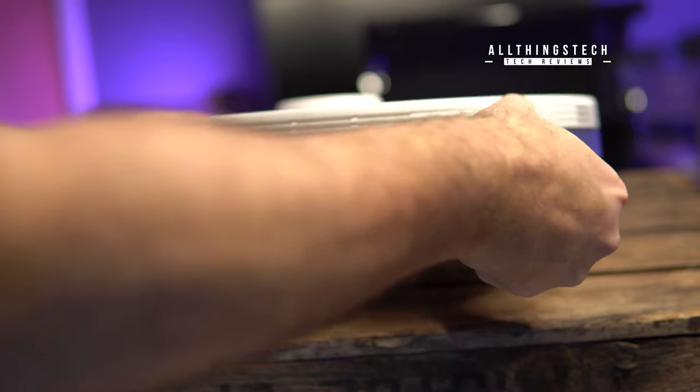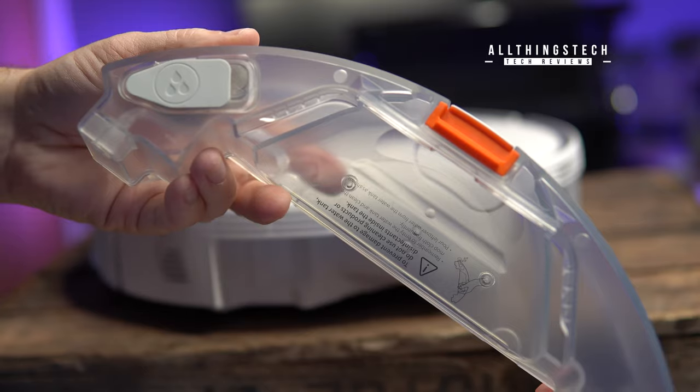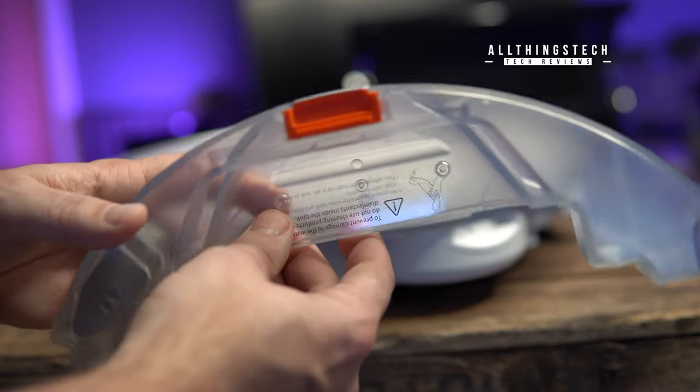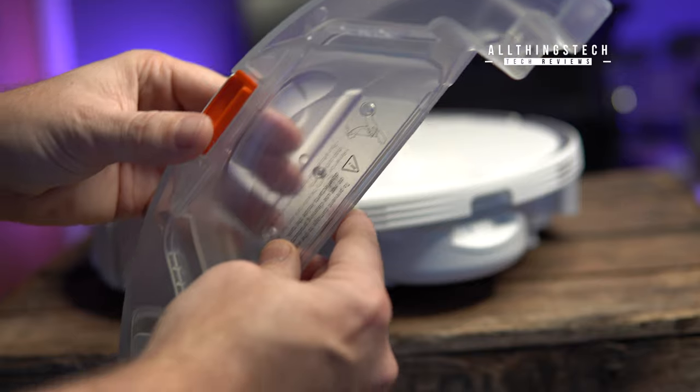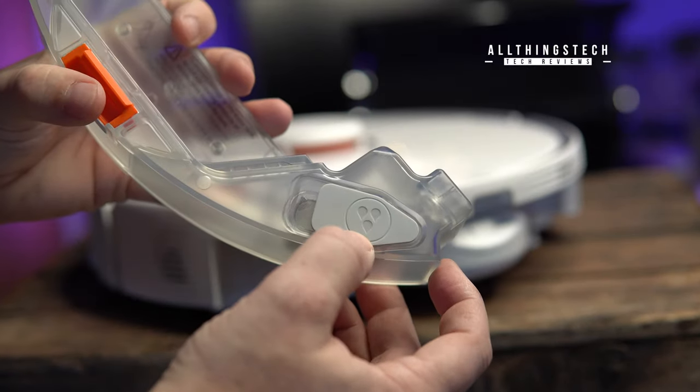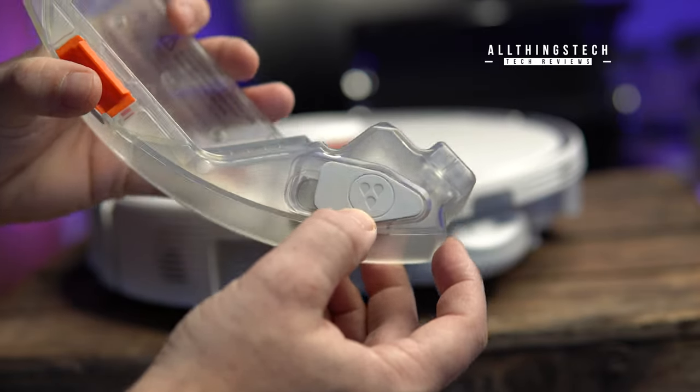Simple design, very neat and tidy. It's got the water section at one end — this just fills with standard water. There is a warning on here that says don't use detergent. So effectively you fill it up with water, which then moistens the damp cloth that attaches underneath, which I'll show you in a second.